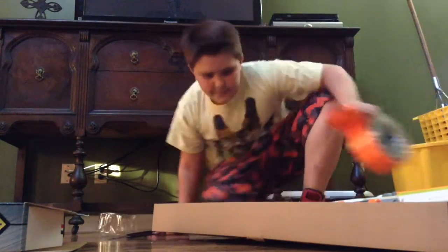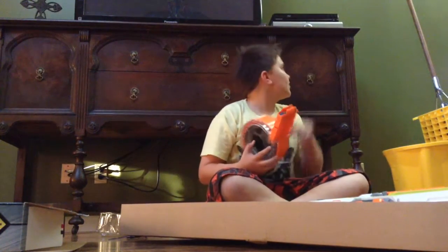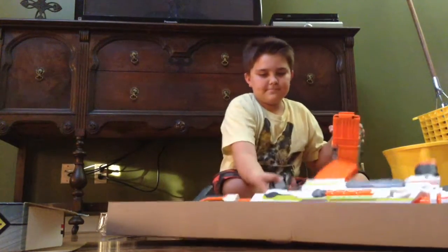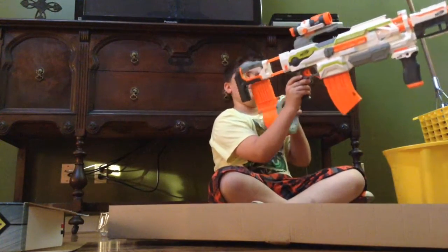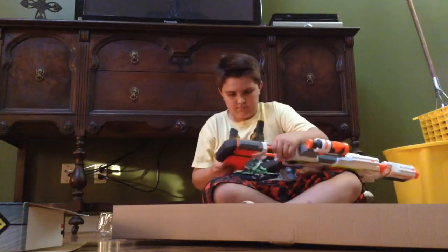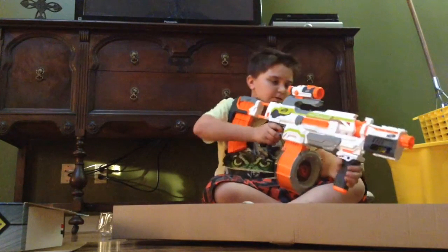I'm back and I have another clip right here. Yeah, here I go. Those are pretty good.